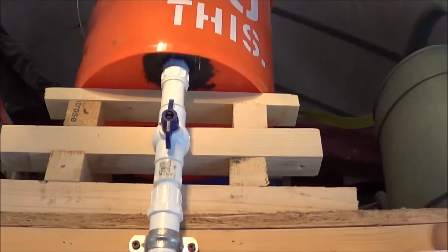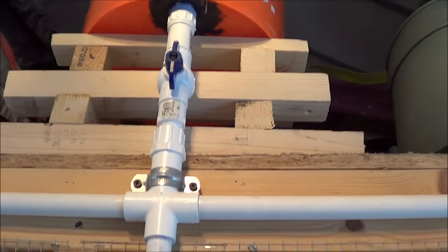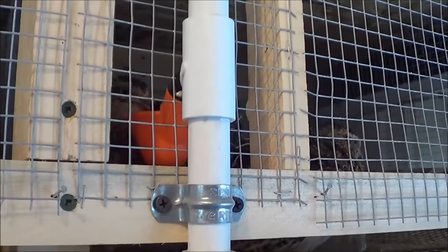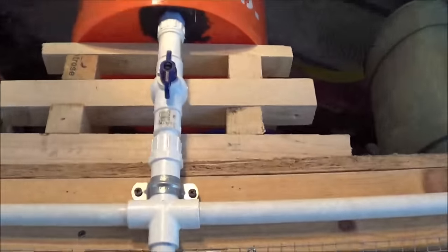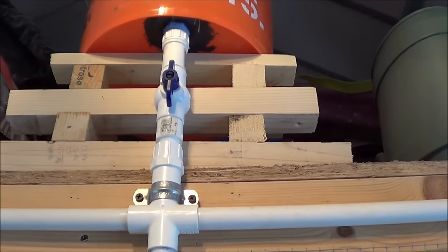I'm glad I saw it before the entire five-gallon pail leaked out — that would have made a giant mess. So I was glad I put that valve on there so I could shut the system down, take this watering cup apart, clean it out real good, put it back in, and it worked just fine. I strongly suggest you put a valve in for emergencies like that.